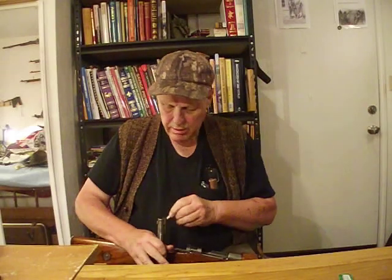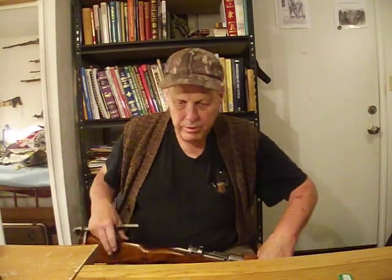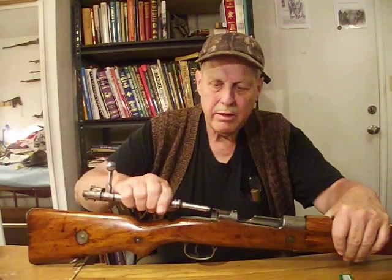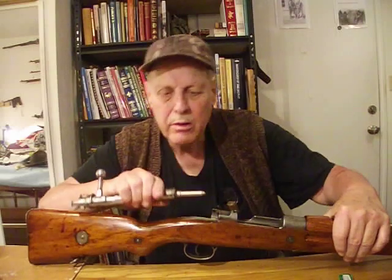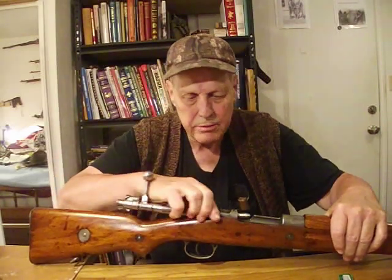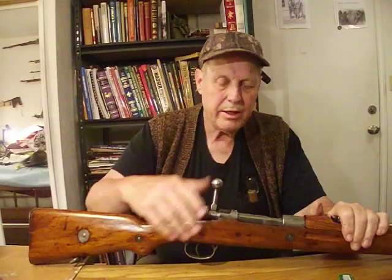I don't know if you can see what I'm doing. Let me see if I can get it up here where you can see. Here's the gun. What I want to do is this — run it in like that, and it works.